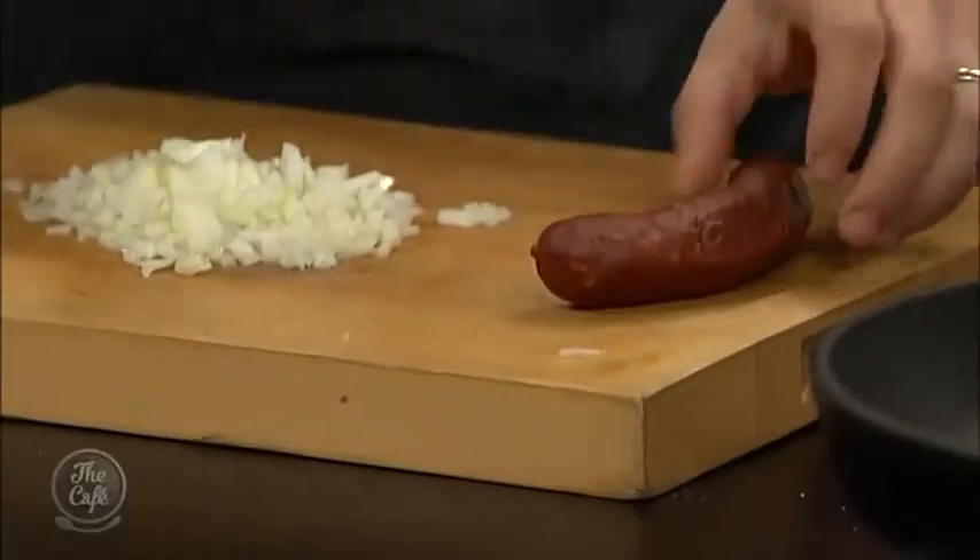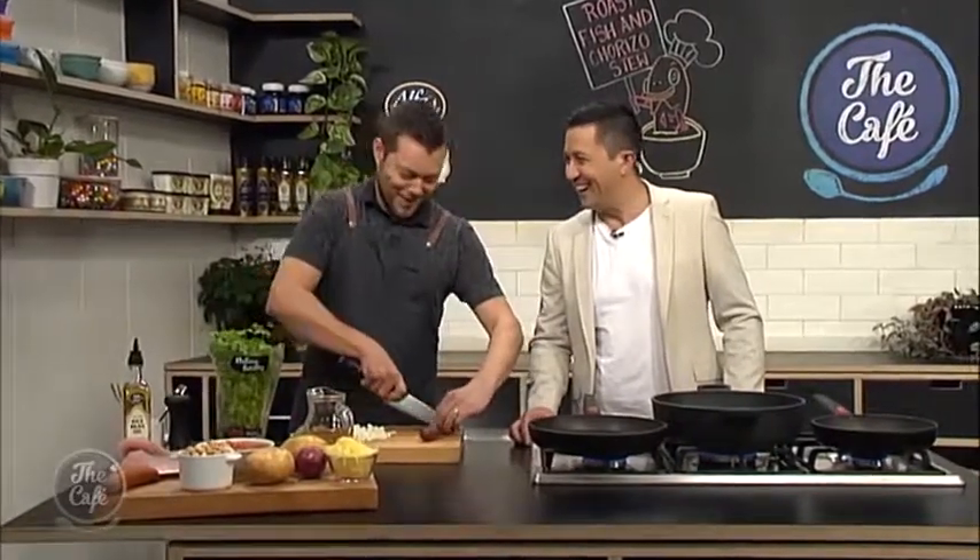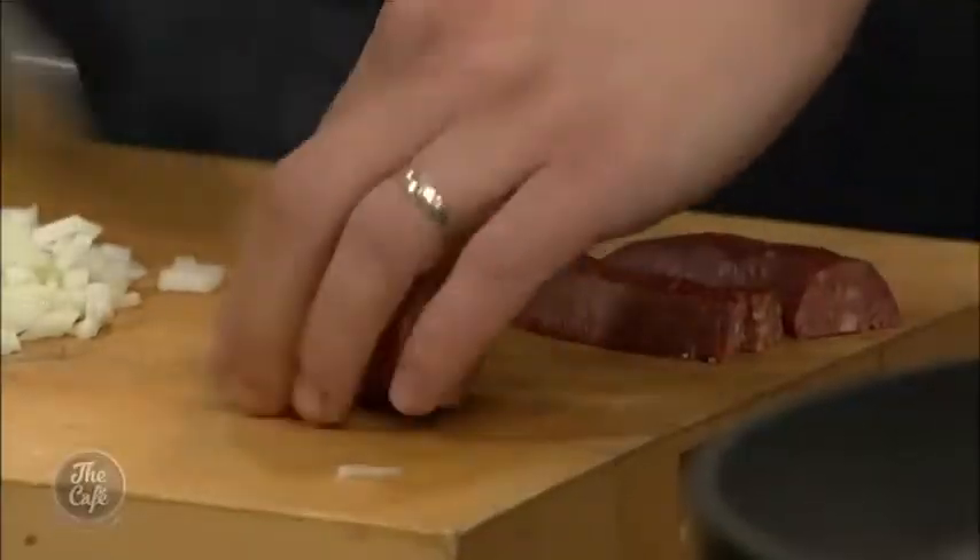It's an interesting mix, the fish and the chorizo — I've never had it before, so I'm quite excited. And you've also got butter beans. Some butter beans in there, yeah — they don't contain butter. Okay, nice. Well let's get cracking then.